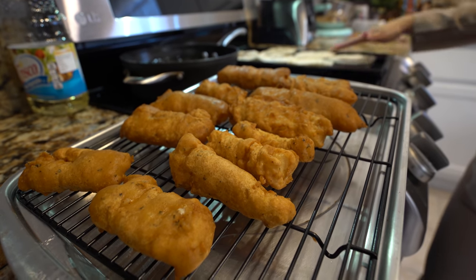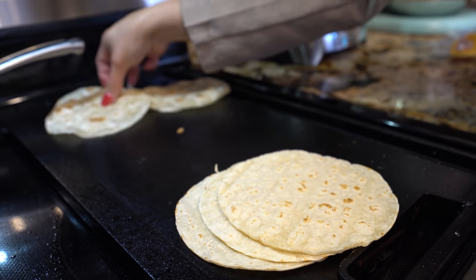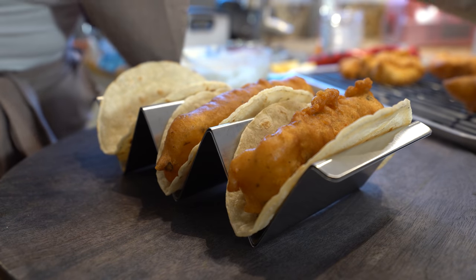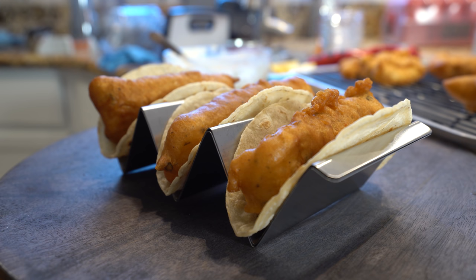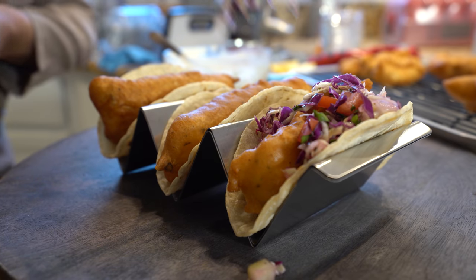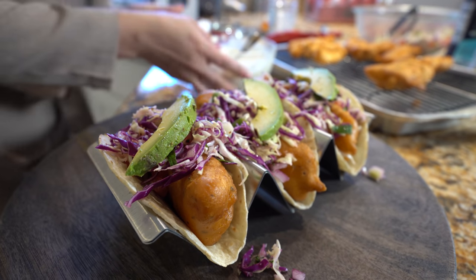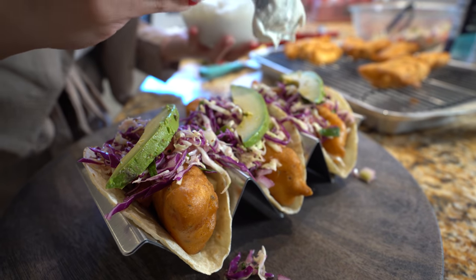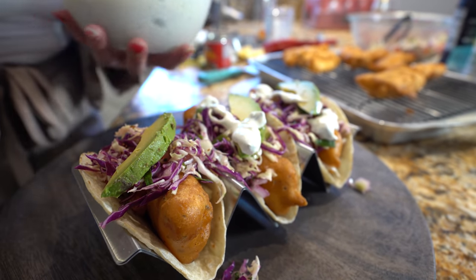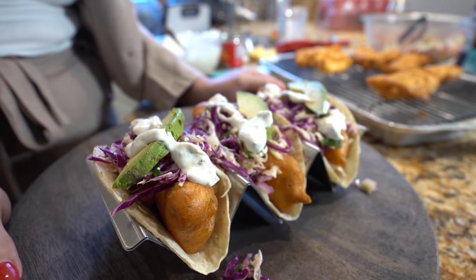Once our fish is ready, we can get our tortillas ready as well. You can use corn or flour, whatever your choice is. So once we have our tortillas ready, now we are ready for the fun part. Get your tortillas and your fish, add our pico de gallo with cabbage, a slice of avocado, and of course our jalapeño sauce. Now we are ready to enjoy our delicious fish tacos.